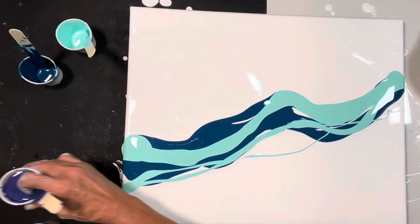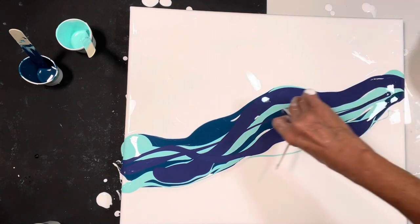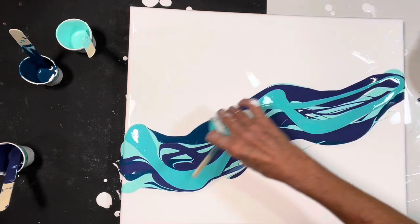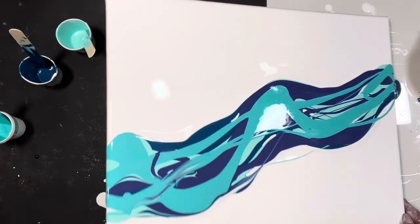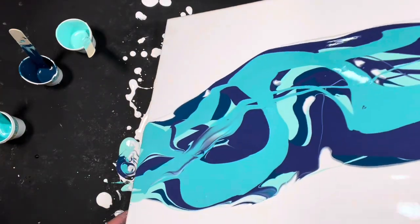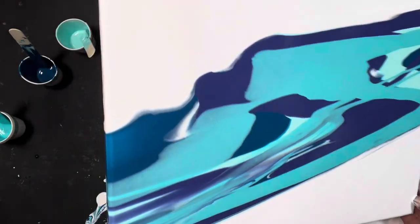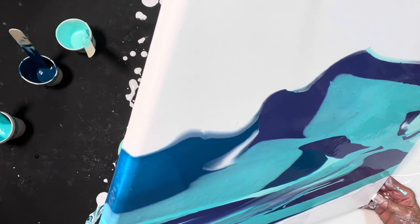And then purple. And the teal. That's pretty. I am going to tilt it out a bit. I might swipe it — I'm not sure. I see some pretty interesting things happening. Some of the colors are mixing really pretty.